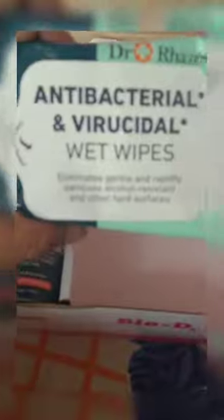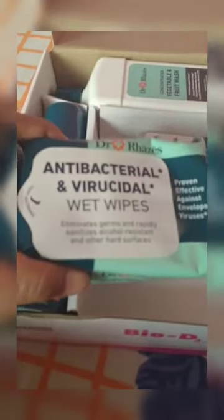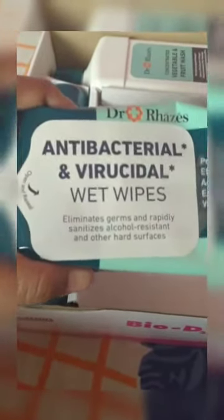Okay, I was right — these are all sanitizing products! We have one, two, three, four, and five products. First we have a packet — it says antibacterial and anti-virus. These are wet wipes, so you can put this on your face. It eliminates germs and rapidly sanitizes alcohol-resistant and other hard surfaces.